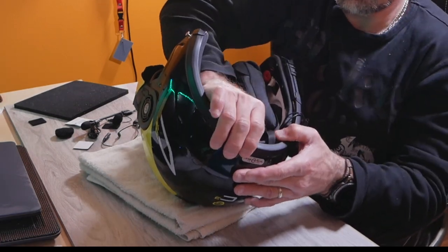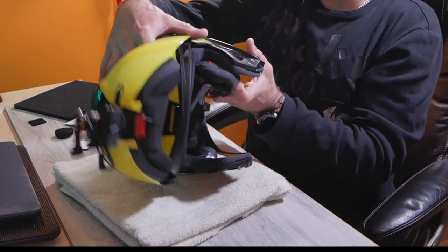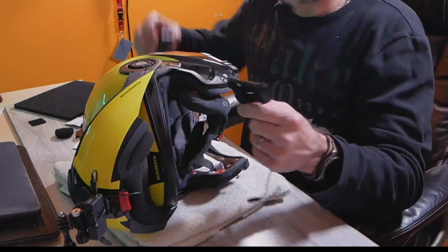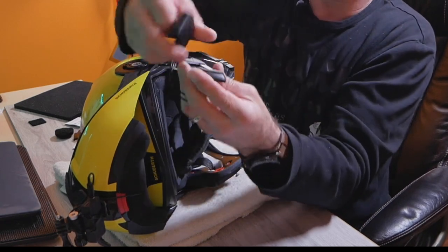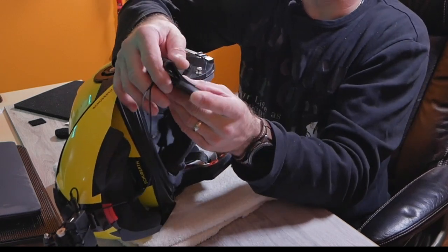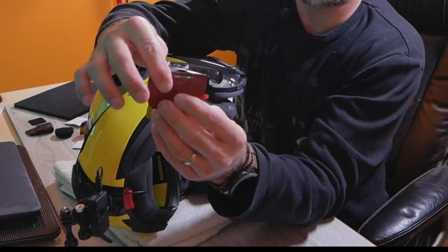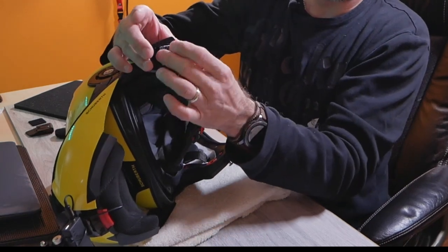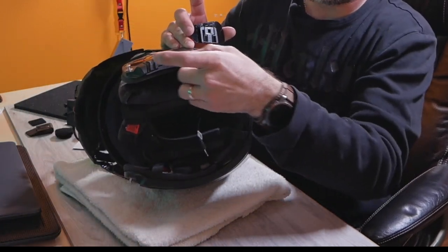I'll start by reconnecting the clip in the back, then proceed to find a good location for the Cardo unit. There are a couple of different base mounts — one that slides onto some helmets by clipping under the side — but that doesn't work too well on this helmet. So I'll have to use the mount with 3M tape and glue it on instead.